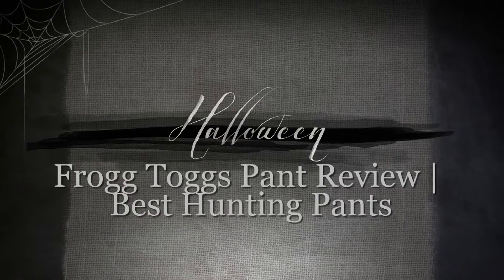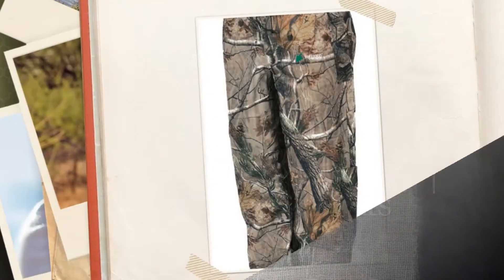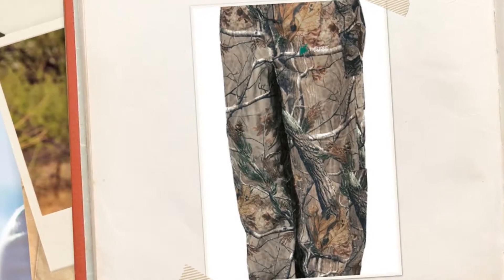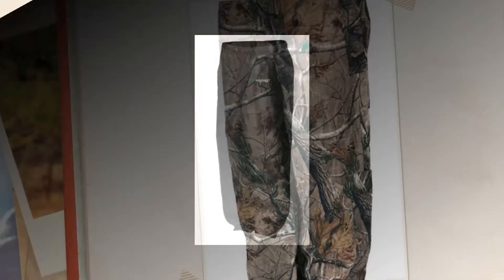Frog talks pantry view: best hunting pants. If you like mild color pants with camo prints, then consider this wear. This pant, before going hunting, is amazingly light and extra long-lasting. You will not feel that you are wearing a pant, as it gives so much comfort.